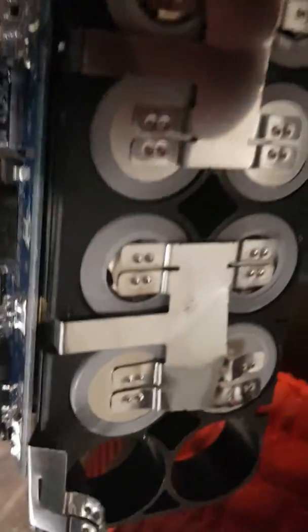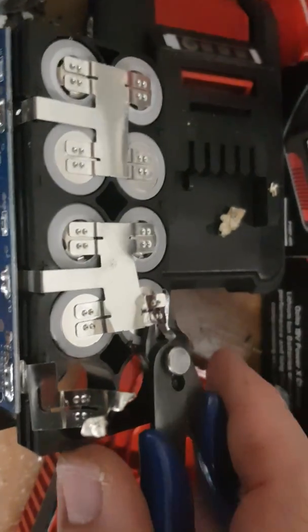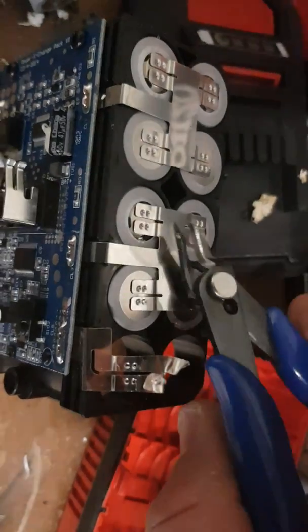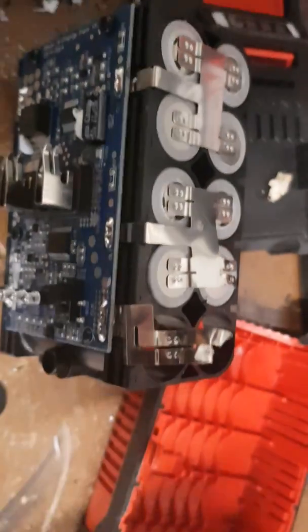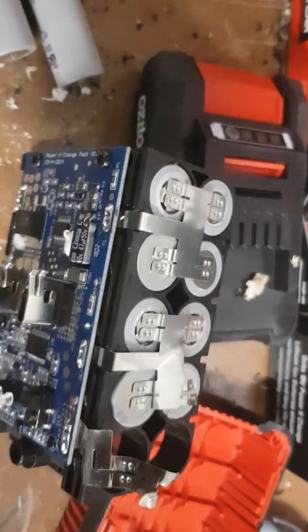Look at this — I can just get under here. I'm hoping I'm not going to cause any grief. You can see I've just popped this; they were so easy to pop, and the other side will be easy to pop too. You've got to be careful — there's a lot of voltage in them. They're really good batteries; I reckon they're rated at two amps.